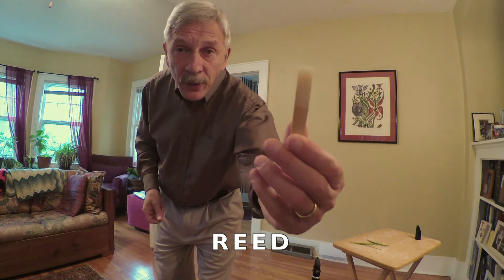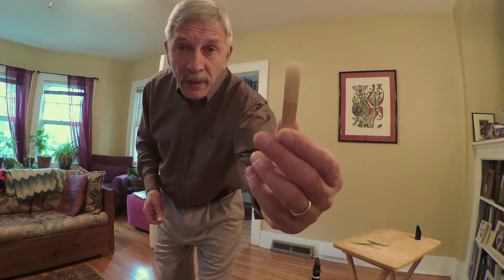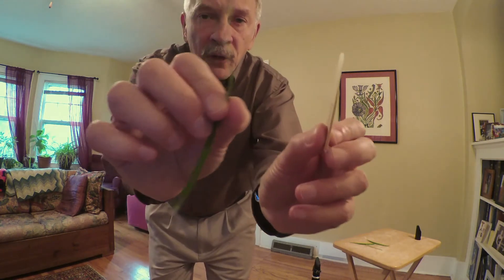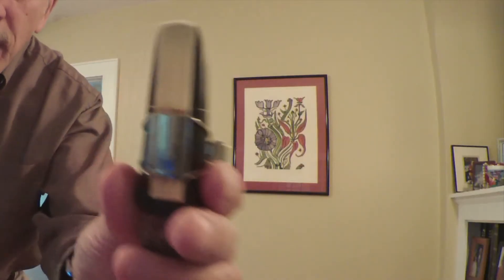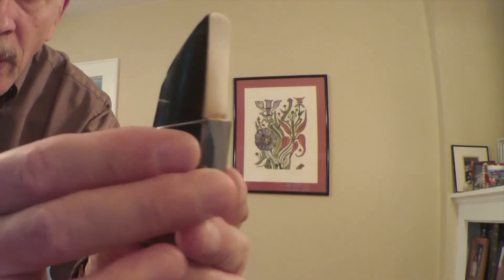On a clarinet, we don't use a blade of grass. We use something called a reed. It's a very thin piece of wood or cane, and it's just as thin as a blade of grass. We clamp the reed onto this hard rubber mouthpiece, and when we blow on it, the mouthpiece sounds like this.